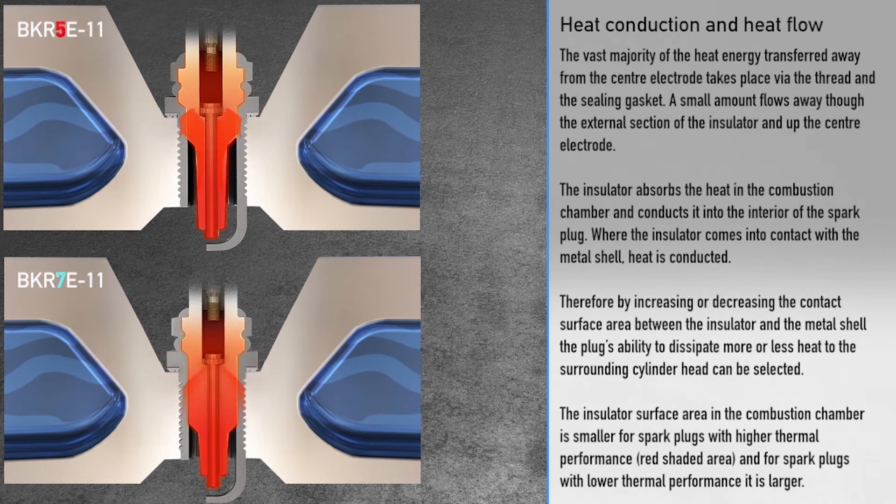Where the insulator comes into contact with the metal shell, heat is conducted. Therefore, by increasing or decreasing the contact surface area between the insulator and the metal shell, the plug's ability to dissipate more or less heat to the surrounding cylinder head can be selected. The insulator surface area in the combustion chamber is smaller for spark plugs with higher thermal performance — that's the red shaded area — and larger for spark plugs with lower thermal performance.